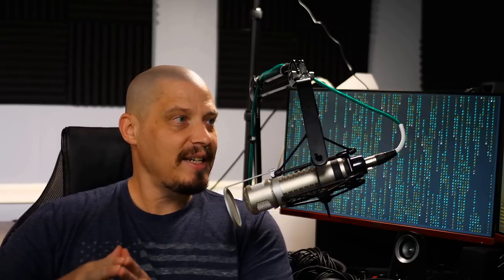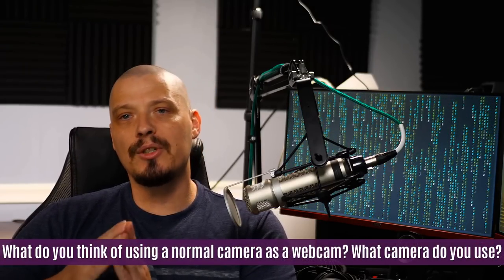Moving on to the next question: HeyDT, what do you think of using a normal camera as a webcam, and what camera do you use? When you start doing video content on platforms like YouTube or Odyssey, you can use a webcam — the most popular one is the Logitech C920 or C922, which typically runs around $100 to $150. If you don't have a webcam, a good mobile phone like a Samsung Galaxy or Apple iPhone actually has a really good camera and can get you by in the beginning.